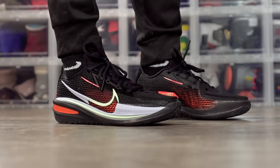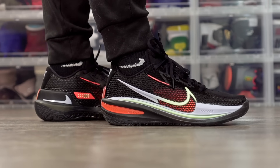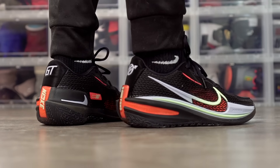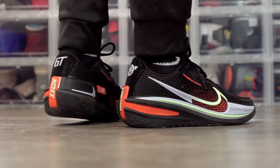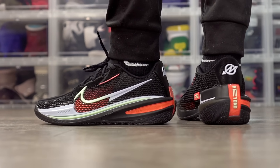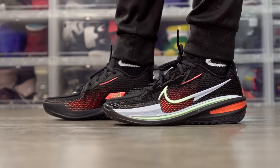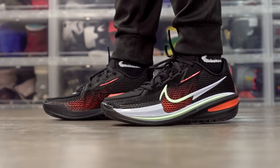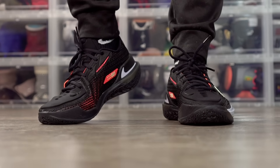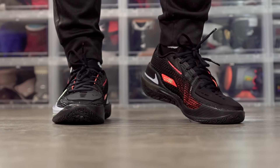Next is the Nike Zoom GT Cut. Comparing it to the KD14 and Jordan 36, it feels more responsive — something about that shoe just feels very low to the ground. Traction is top tier with very good bite. No issues with support, lateral containment, or anything like that. Materials are pretty thin and it's a super streamlined shoe. It's not the lightest at around 13.5 ounces, which surprised me, but you still feel very quick and light on your feet. It's expensive at around $170–$175.